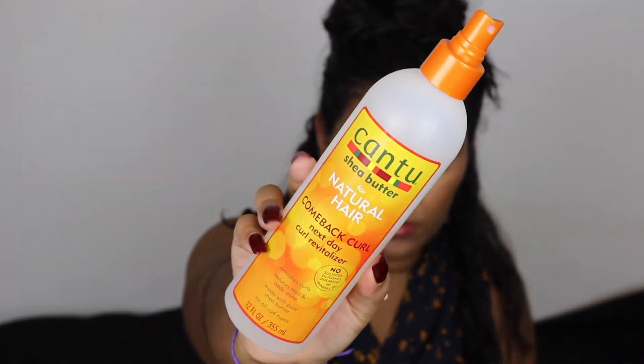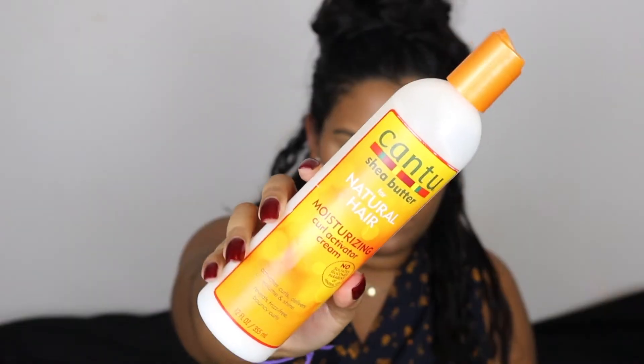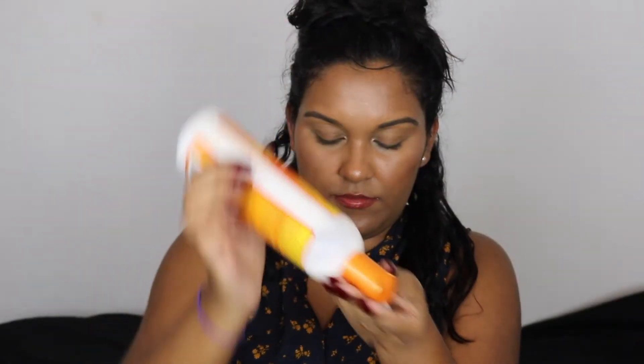I'm separating my hair into two sections first, and then eventually I'll separate those sections further. I'm starting with the Cantu Come Back Curl Next Day Revitalizer. You can use water in this step, but I like this spray particularly because it's a little sticky and tacky, and on day five hair I want my hair to have a little more hold. I'm also using what I think I can officially call my favorite styling cream — the Curl Activator Styling Cream, also from Cantu.